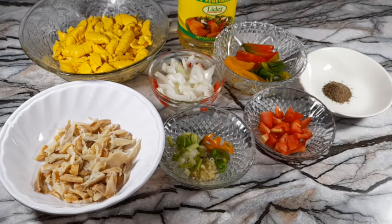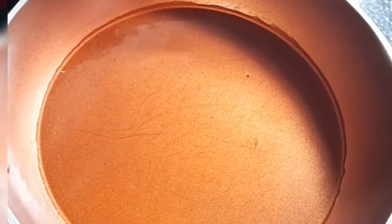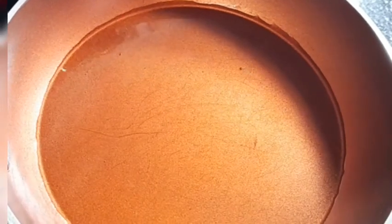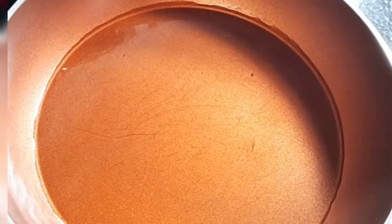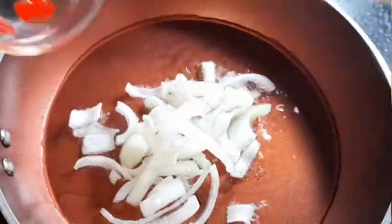First, going in with two to three tablespoons of cooking oil. Allow it to heat up, then we'll add our onions and let them sauté for about one minute.